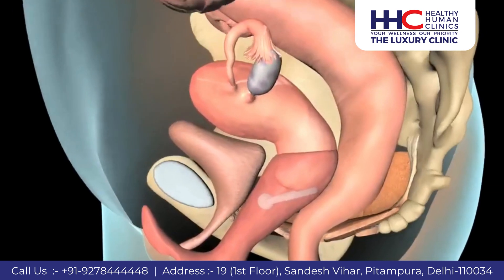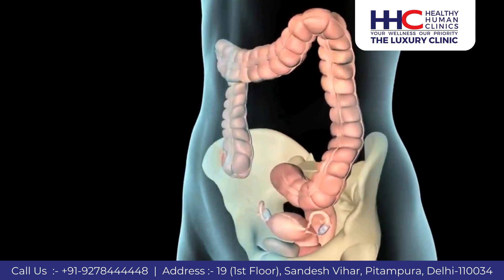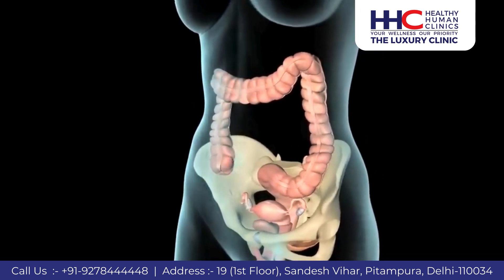You may need to try several sizes and styles to ensure proper fit. Because even the best fitting pessary may cause irritation, your doctor will want to check you every three to six months.